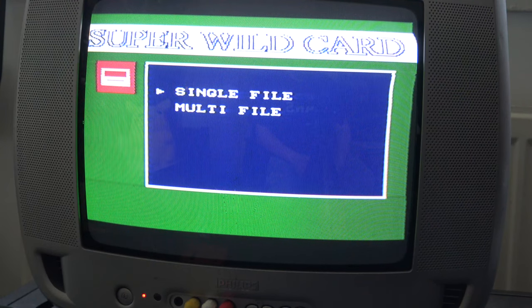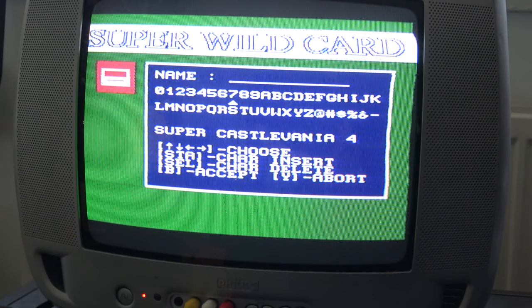Let's go cassette to disk. It asks whether we want single or multi-file. Multi-file might be for making multiple copies, but single file seems to do everything you'd expect. Going to single file, it lets us name the cartridge. It's a shame it doesn't just let you select the title it already knows — it's clever that it detects the name, but doesn't actually let you use it.